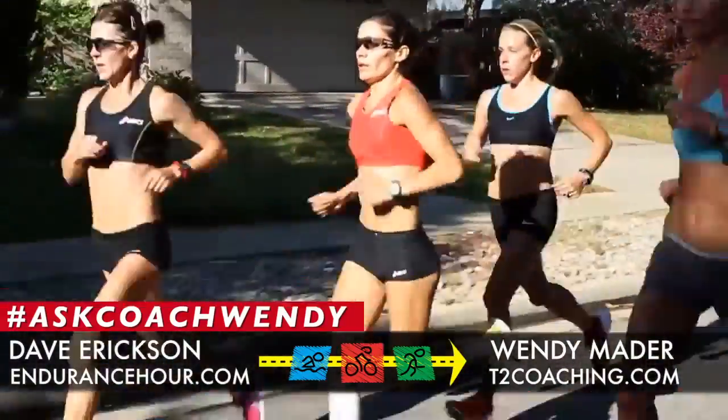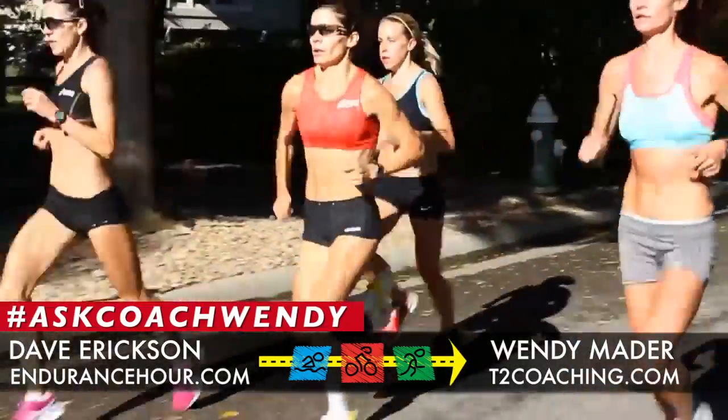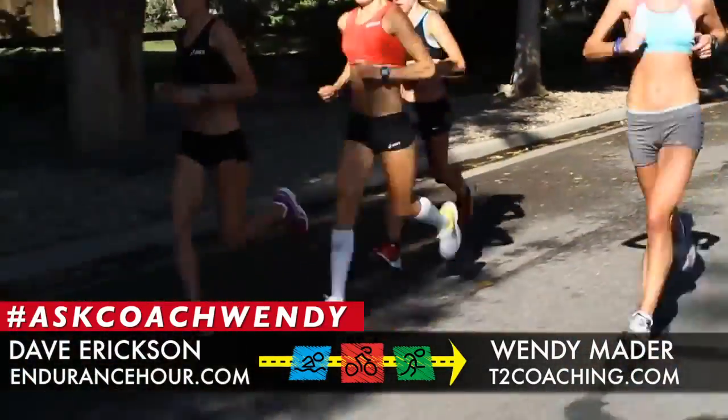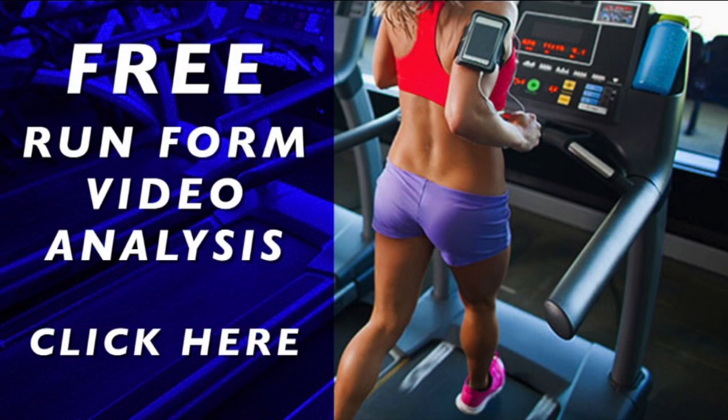The foundation of all this success is having good run form. If you're interested in a free run form video analysis from Wendy, go to endurancehour.com and click the icon there, or go to t2coaching.com and click the blue icon with a woman on a treadmill. That will give you directions on how to video yourself and send the video for a free analysis.